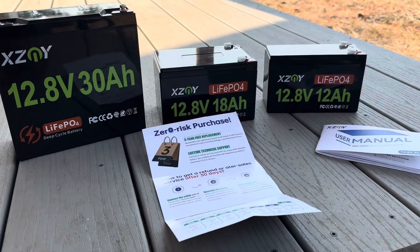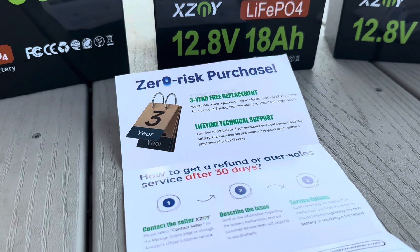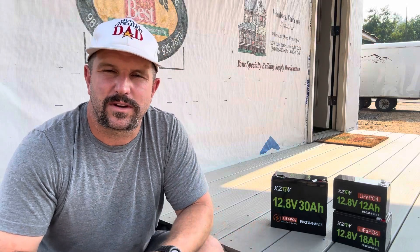Speaking of the warranty, XZNY provides a three-year free replacement warranty for all these batteries, as well as lifetime technical support.